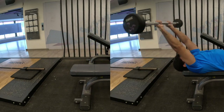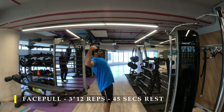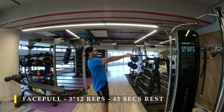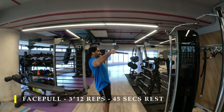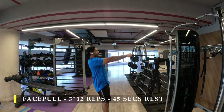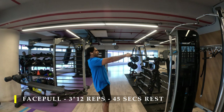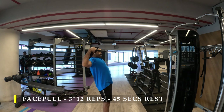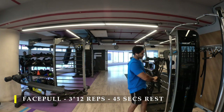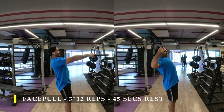For my next exercise I chose face pulls. I know it's a pull-based exercise on a push day, but it works my posterior chain really well. I was still a bit tired from the rear delt exercises, so I chose a more compound movement where not only my rear delts but my mid and upper trapezius are also at work — giving the rear delts enough time to recover. I've done three sets of 12 repetitions.